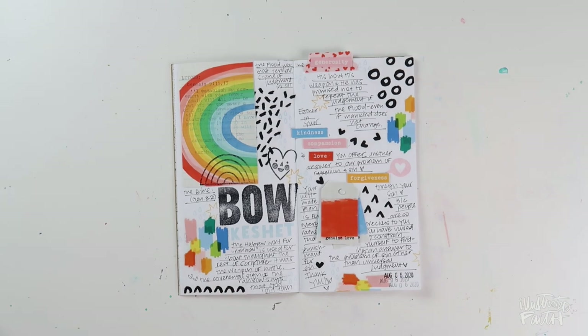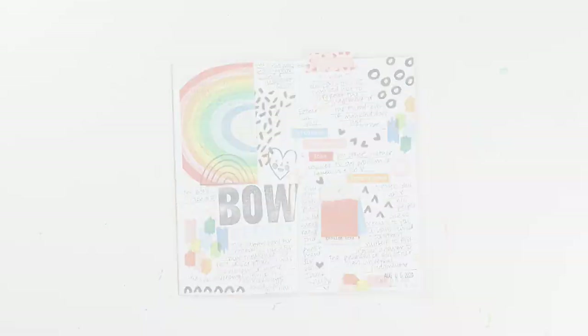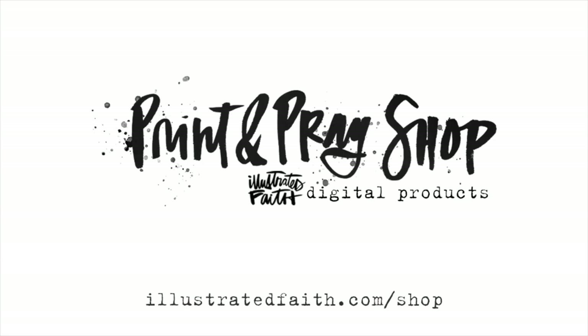If you want to check out Shauna Klingerman's Whatever Is Digital Printable set or the Chasing Rainbows Digitals, I've got those linked down in the video description below for you. I hope you guys have a great rest of your week and I'll see you soon!